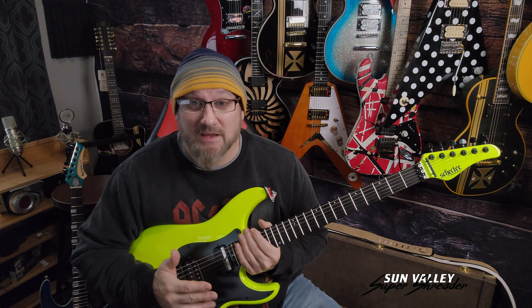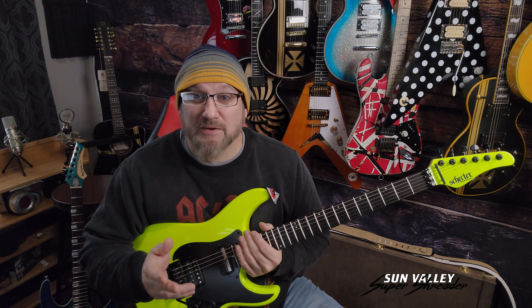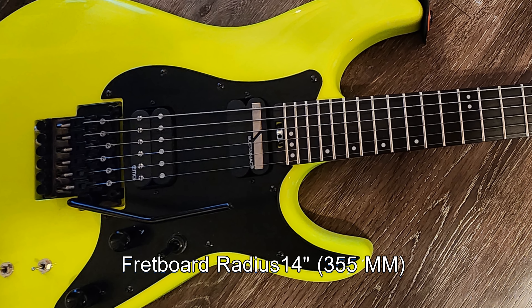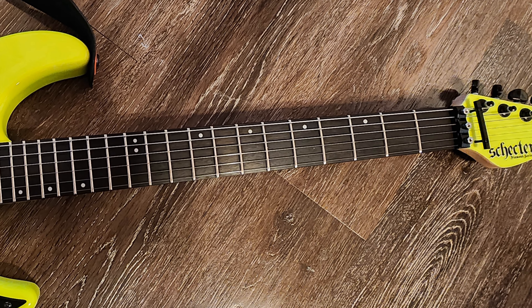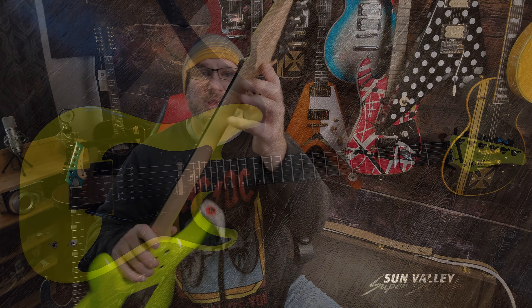This is my favorite playing, favorite sounding guitar. Luckily I have a guitar for just about every purpose, and this one did exactly what I needed it to do. The fretboard radius is 14 inches, and the nut width is 1.625 inches — or 41.3 millimeters.